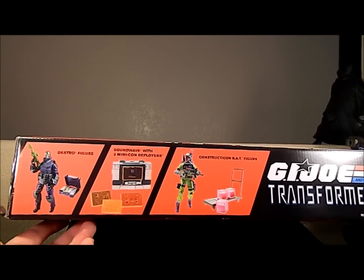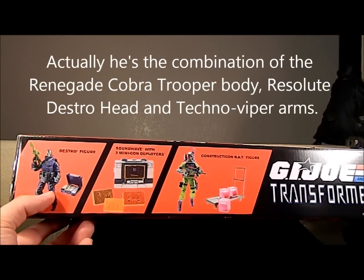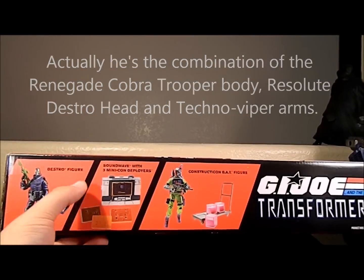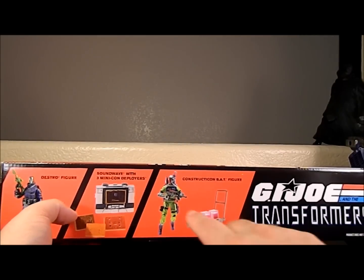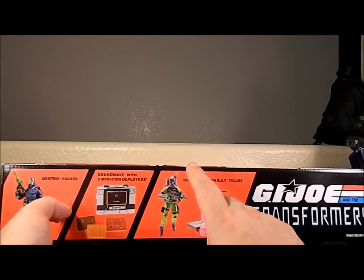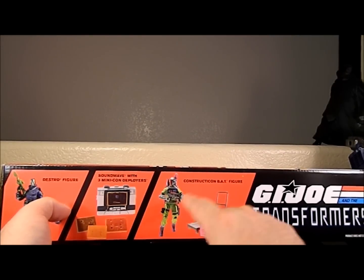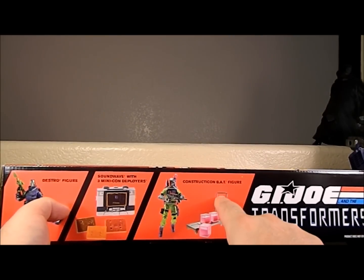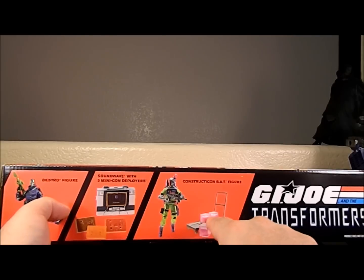You got Destro — I'm not sure what molds they used on him, he could be all new mold — and he's got a briefcase full of money. You got Soundwave with three mini-cassette deployers, which I'm pretty sure is a new mold I haven't seen anywhere else. Then you got the BAT, which is a reuse of the 25th Anniversary BAT mold with the cartoon gun, hand cart, and three cubes from the Mass Device DVD sets. The energon blocks look like a different mold.